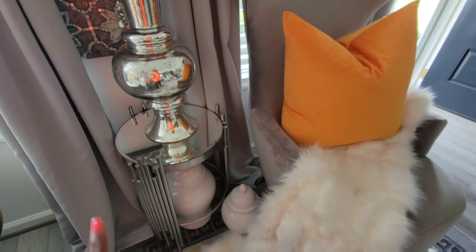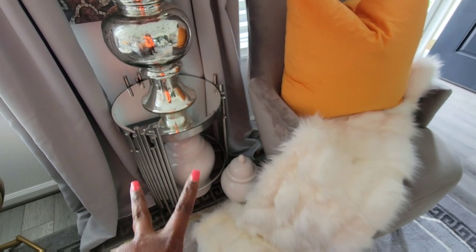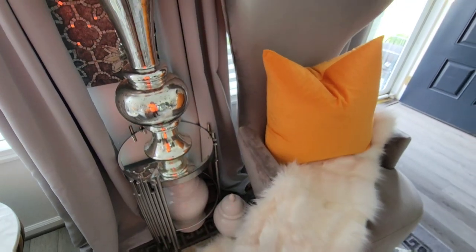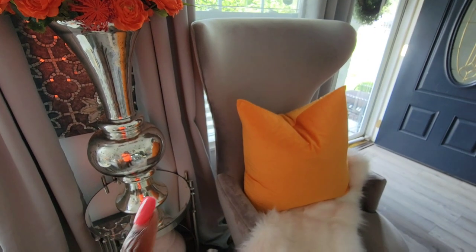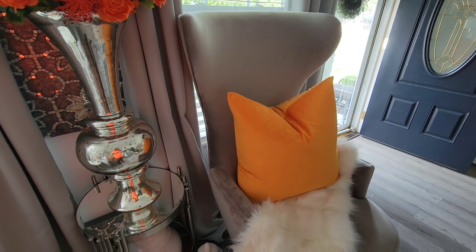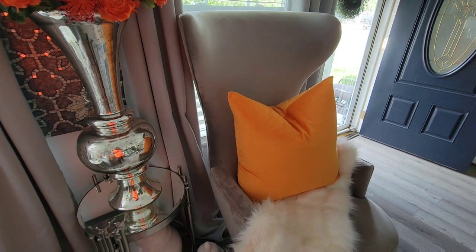My accent table also came from Z Gallery. I have those white ginger jars there — they came from Bed Bath & Beyond. My chair came from Style Upcourt. My pillows — these pillows came from a young lady who gifted me these over on Instagram. It's Ideal Home Decor.